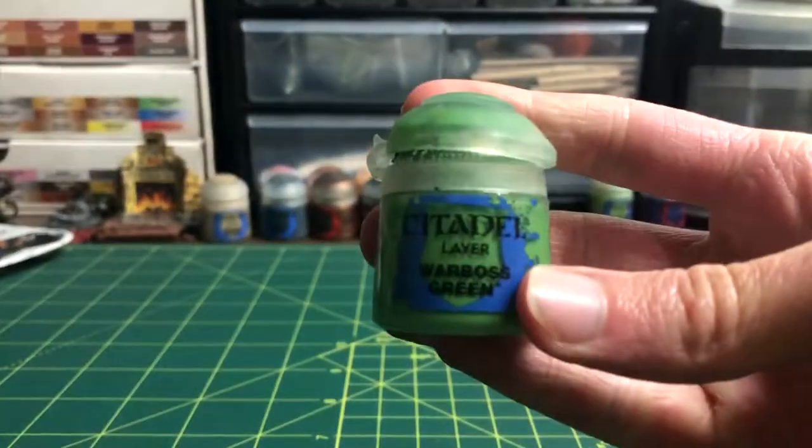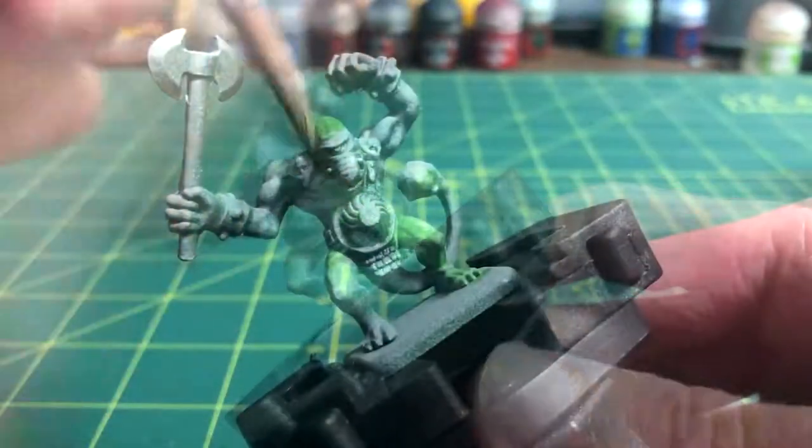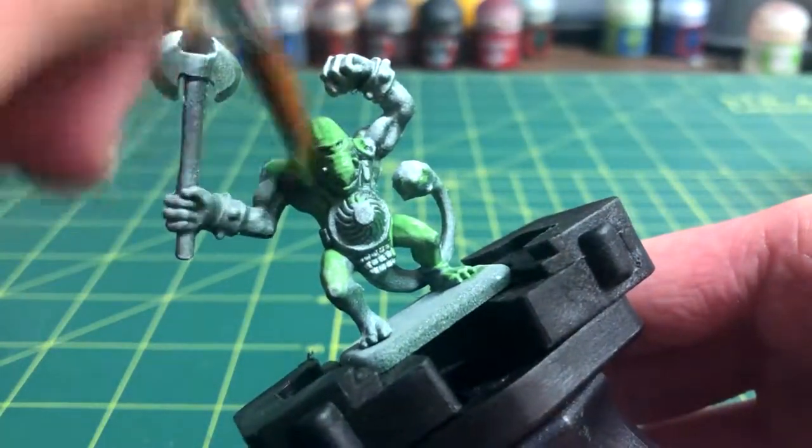The second step is to coat the entire model with Warboss Green. Nearly the whole miniature is exposed skin, so it's easiest to paint the whole model one color and add details after.